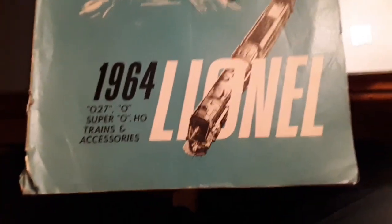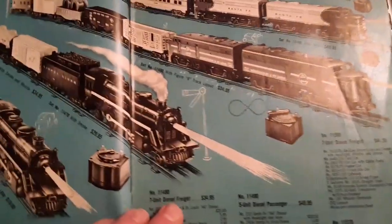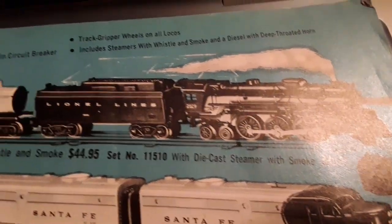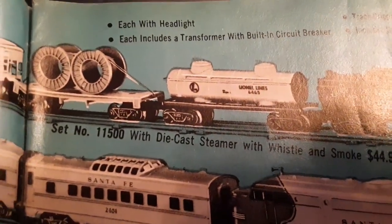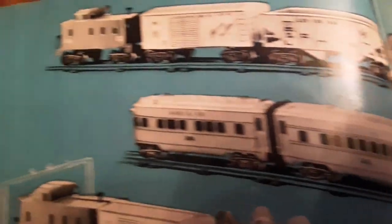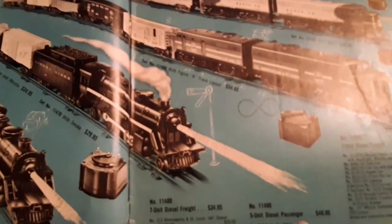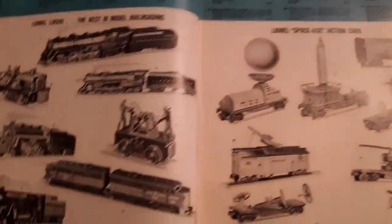So I went and found my 1964 catalog here — we'll take a quick look at it. The lower end and medium price train sets. There we are — 39.95. Die cast steamer with smoke, set number 11510. With the whistle and smoke, 44.95. But there's the 2029 at 39. We had our spools on flat car, Lehigh Valley — it was kind of a yellowish gold. And then we had a 'Ship It on the Frisco' — I think that was white — and a red caboose. Boy, they had some neat sets. They weren't the fifties post-war, but they were still really cool — some really nice sets with all the neat action cars.